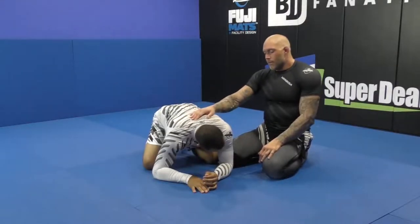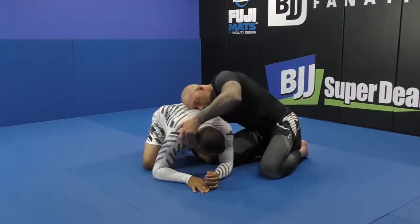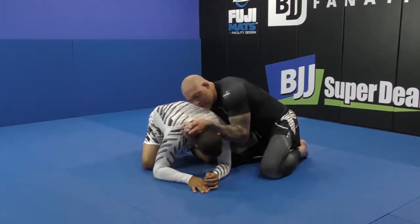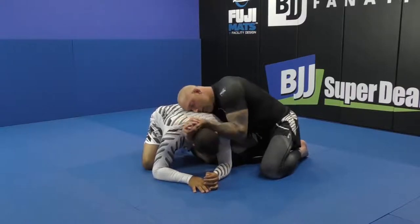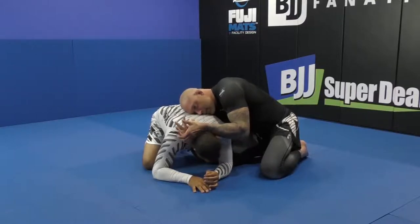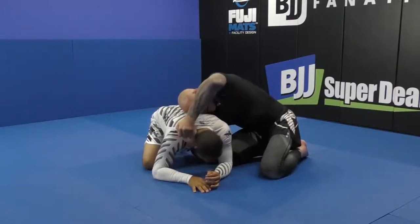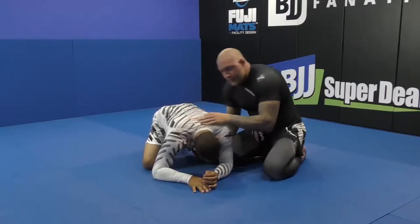You can also do the S grip — it's another good one. I use the S grip more for a quick lock to secure the head. Or you can do the gable, but the gable is basic, to be honest. I would be either on the three-finger grip or the S grip.